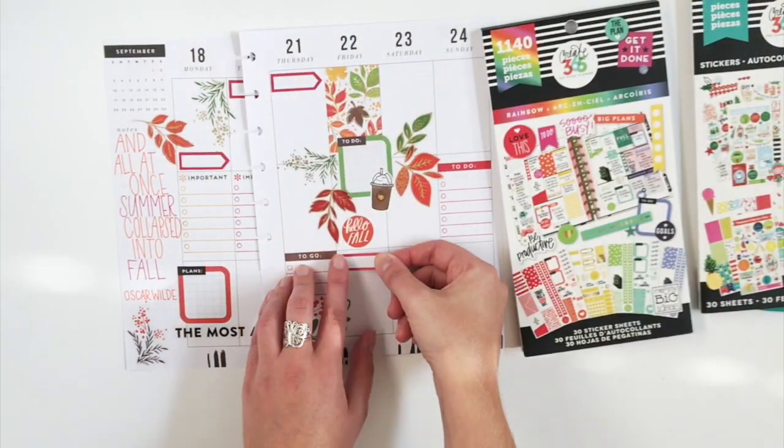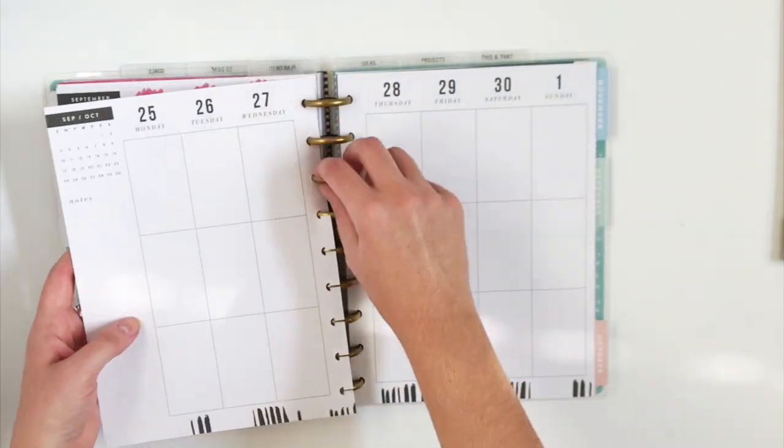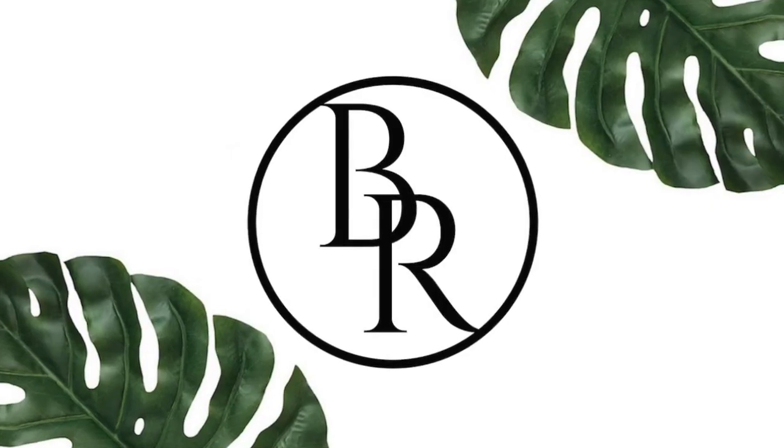And I think that is going to be my completed layout. I hope you enjoyed today's video. Hit that like button if you are a huge fan of the fall season. And if you want to see more planner videos, hit that subscribe button. Talk to you guys all next time. Bye!